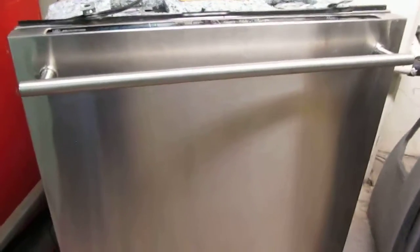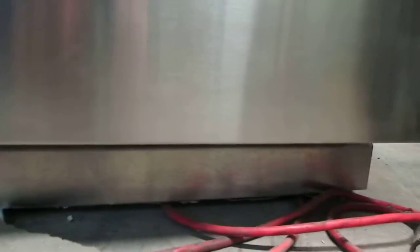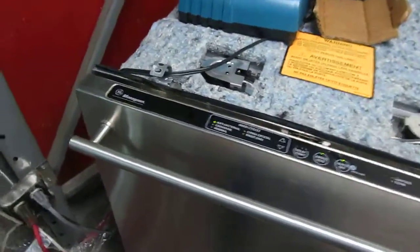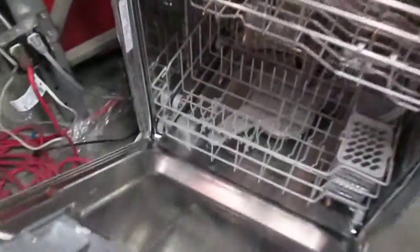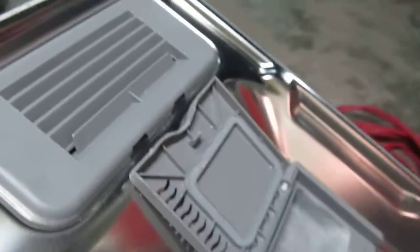No dents whatsoever on the front panel — there's your kick plate. There's your interior, model serial and two lights. There's your model serial number for your reference. Soap dispenser.